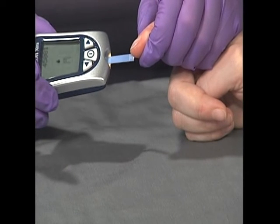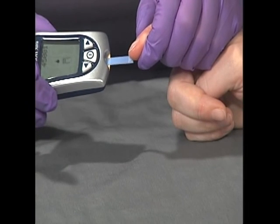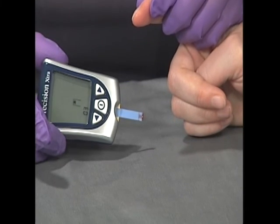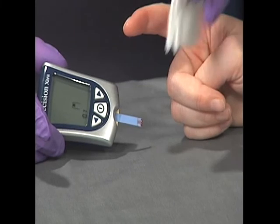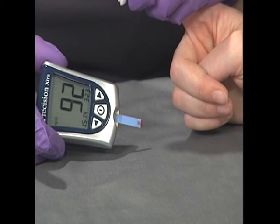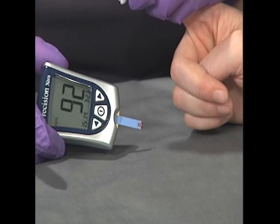Apply the blood to the test strip. Many units have a countdown and will give you a reading in a few seconds. When the measurement is completed, record it as milligrams per deciliter. Cover the puncture site with a band-aid if bleeding continues.